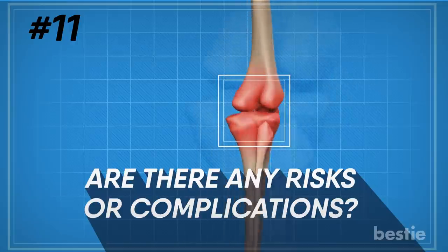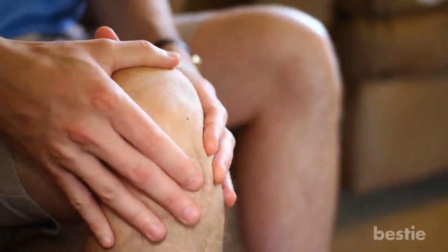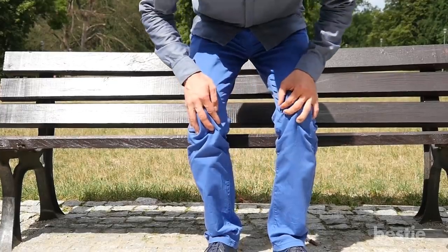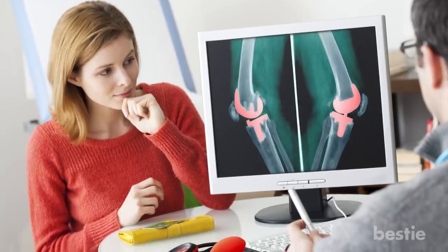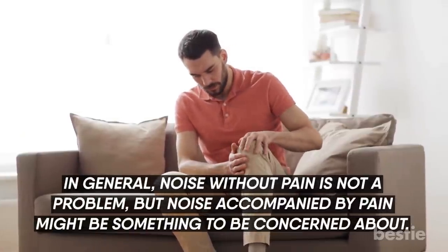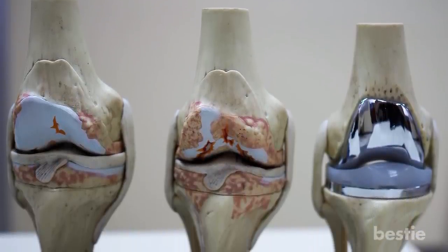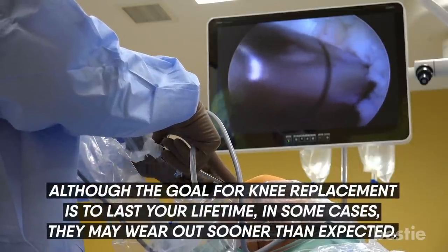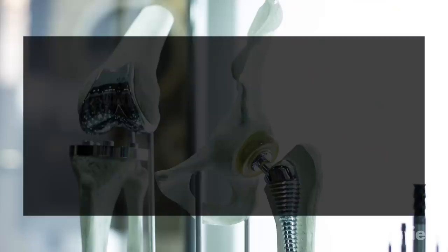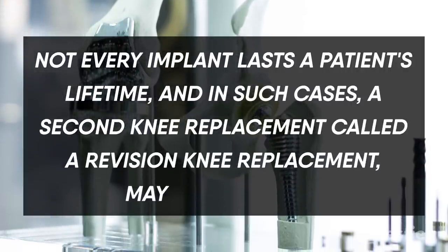Are there any risks or complications? As with any surgery, there are certain risks involved. One of the most common problems after knee arthroplasty is a stiff knee joint, which can cause difficulty with normal activities including going downstairs, sitting in a chair, or getting out of the car. Another risk is clicking or clunking of the joints. Noise without pain is generally not a problem, but noise accompanied by pain might be a concern. Because artificial joints are made of metal and plastic, it is not uncommon to hear clicking, clunking, or popping when you bend the knee. Also, in some cases, the implant may wear out sooner than expected, and a second procedure called a revision knee replacement may be necessary.